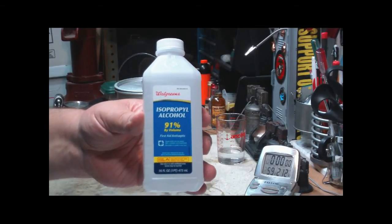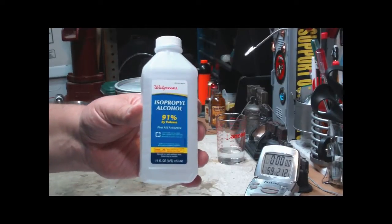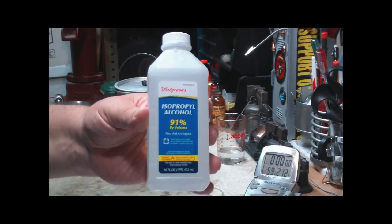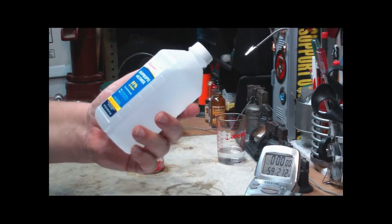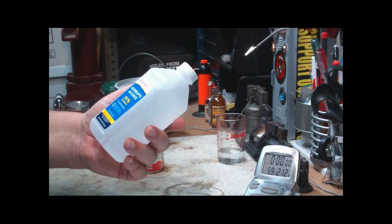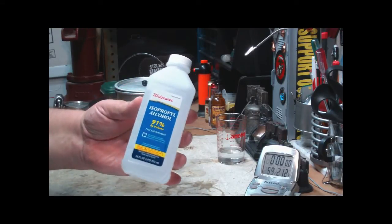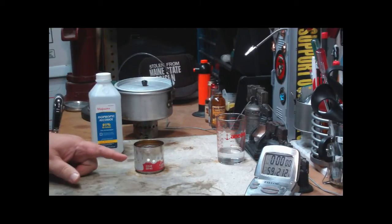It seemed like it was slow so I never really used it again. So what I did yesterday was go out and get a new bottle — 91%. That means that by volume it's 91% isopropanol and 9% water. I'm going to do the same test again with the little soda can stove.